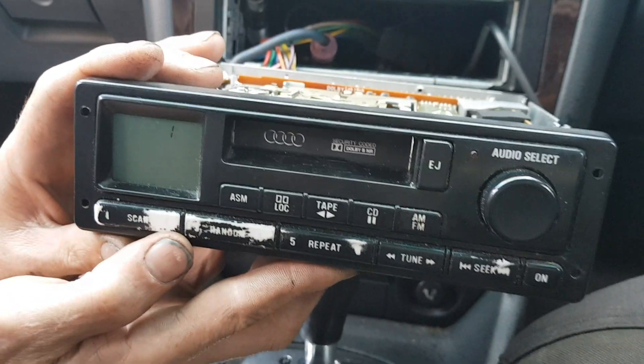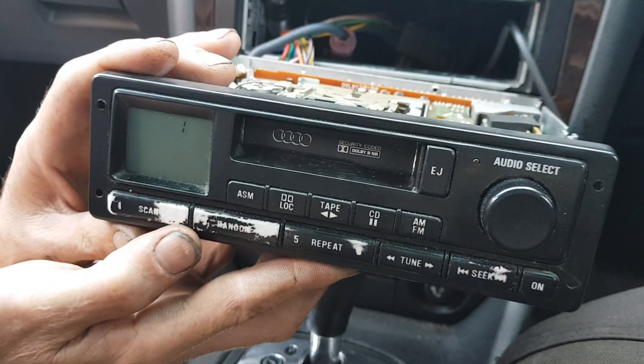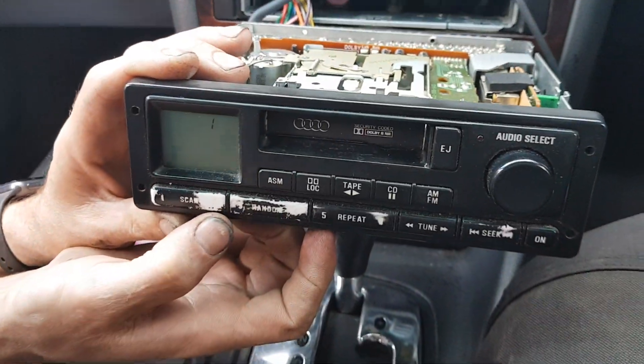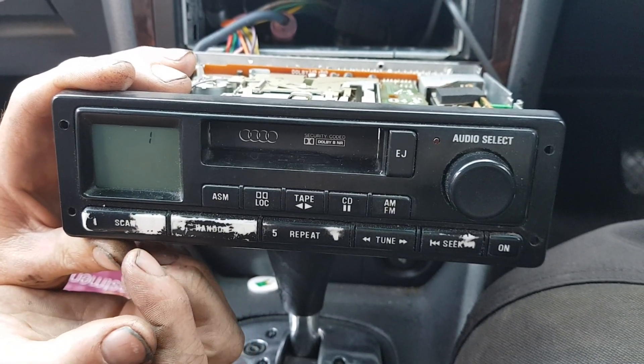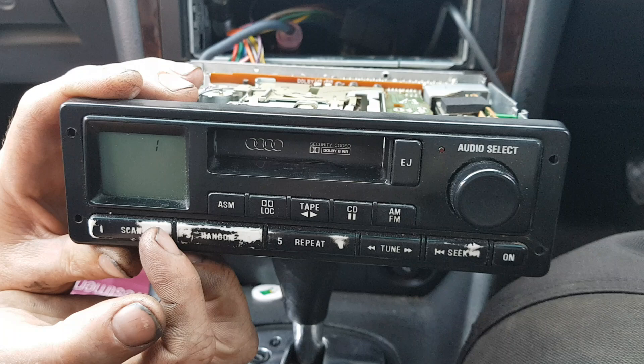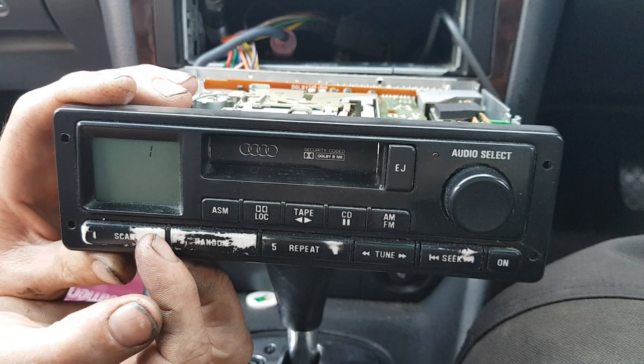We've got a Europox 8790 here — there's the model. Absolute piece of crap radio. But anyway, I'll show you how to enter the code on here and other tricks in case you stuff the code up.